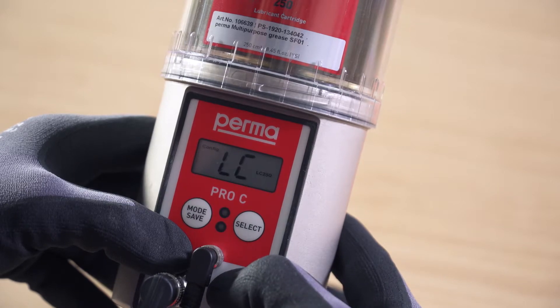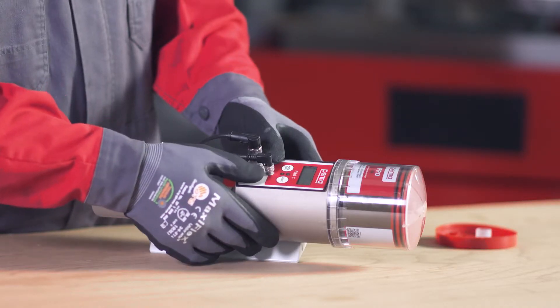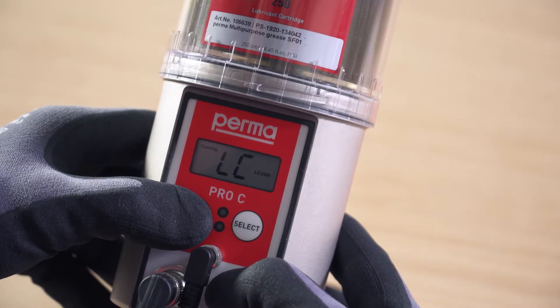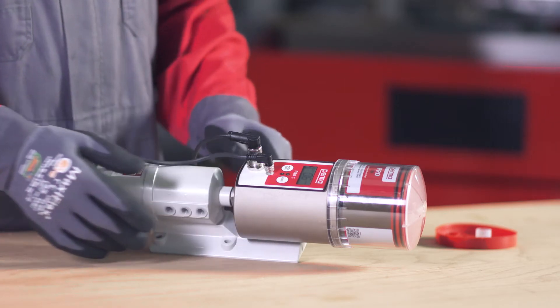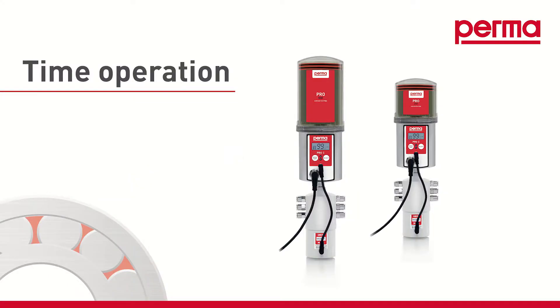Press and hold the mode save button for 4 seconds and set the size of the LC. You can use the select button to choose either PRO-LC 250 or PRO-LC 500. Confirm your input by pressing and holding the mode save button for 4 seconds to access the next menu item, where you can select from the time controlled and impulse controlled operating modes. Time controlled mode.